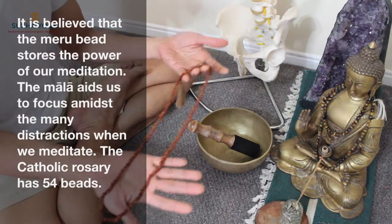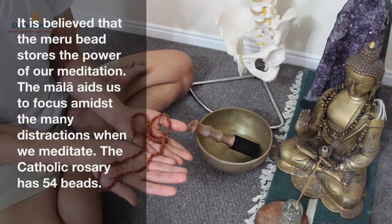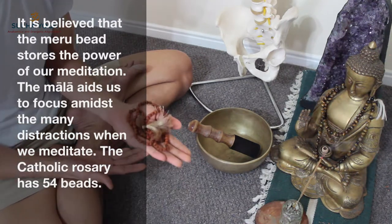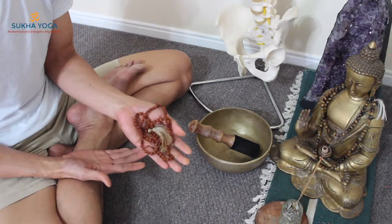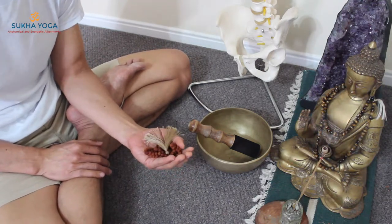There are 108 beads in the whole necklace and an extra meru bead. But some malas have only 54 beads, some even 27 or 18. This depends on your time availability, because not everyone will be able to finish a full 108 in one session. If you're doing a shorter meditation, a shorter mala can help you manage your time.